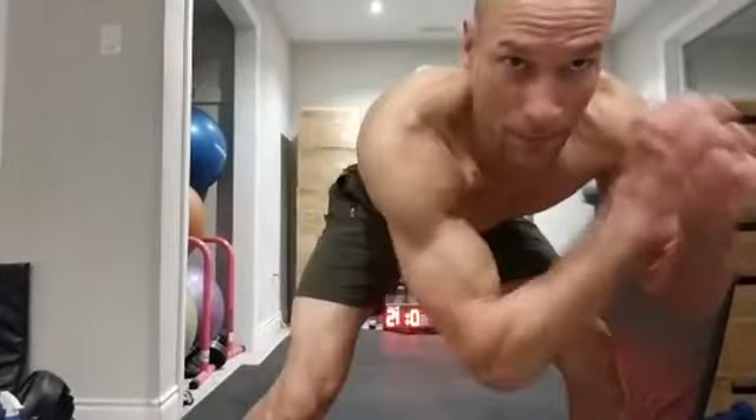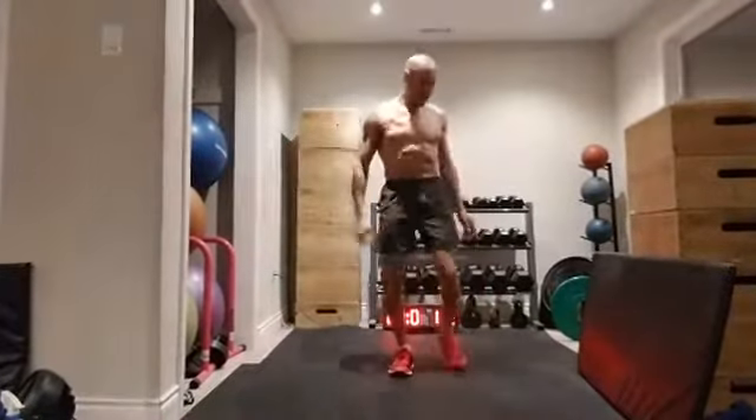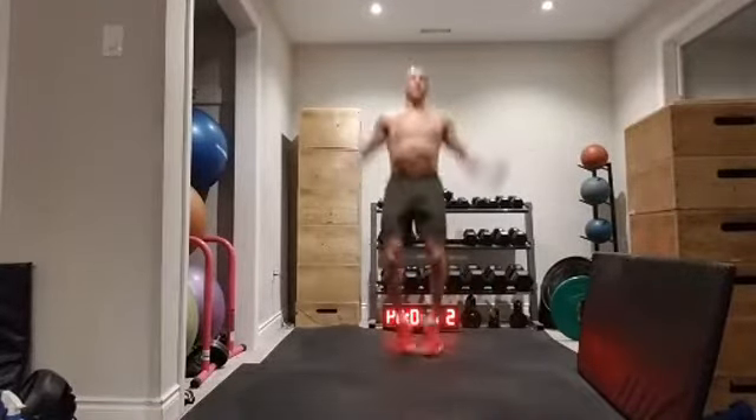How are you feeling? Warming up our bodies, getting ourselves ready for the day. Let's pick it up a little bit more — we allowed the heart rate to come down a little bit.